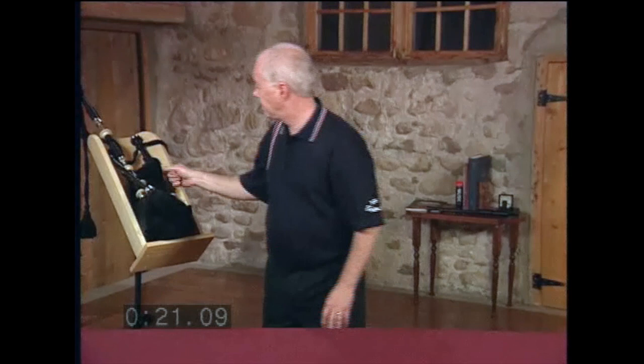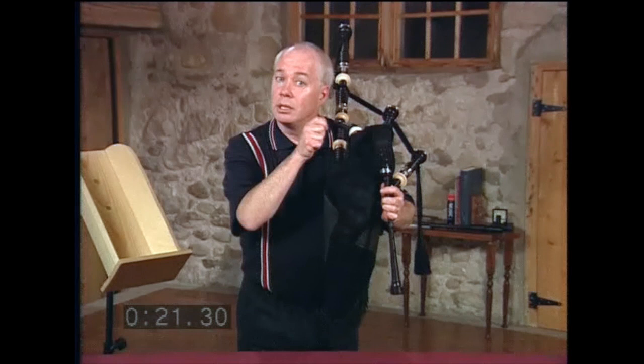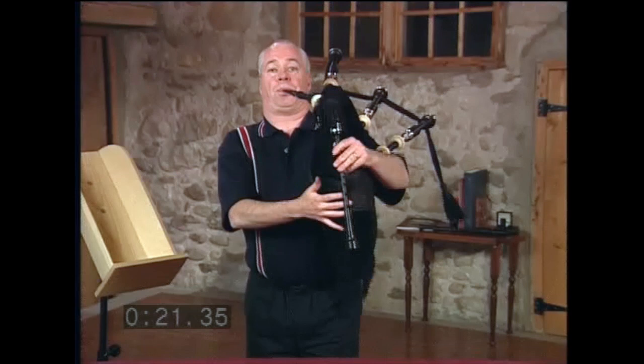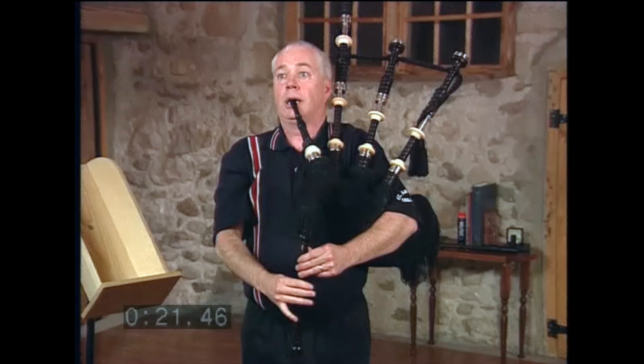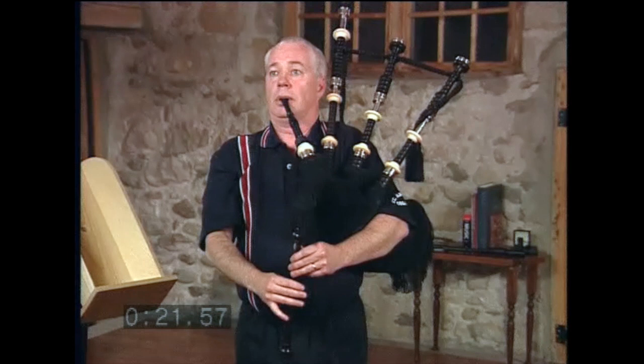I should stress that the variance in pressure is very slight — it's almost unnoticeable to an outside listener. I'm going to strike up my pipes, shut off my bass and middle tenor, and play low A. I will have one tenor drone going, and it will be roughly tuned to the chanter's low A. I will ease off my blowing very slightly. If the drone comes into tune, then I will pull my drone top down. Listen and watch.